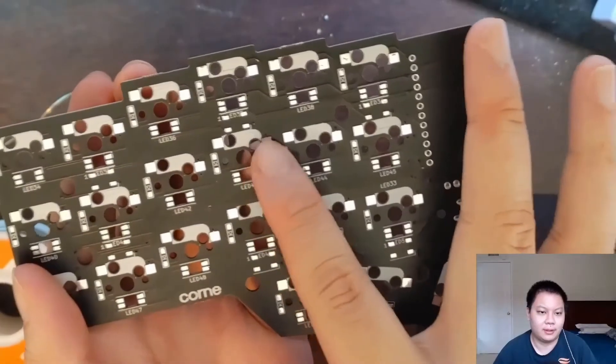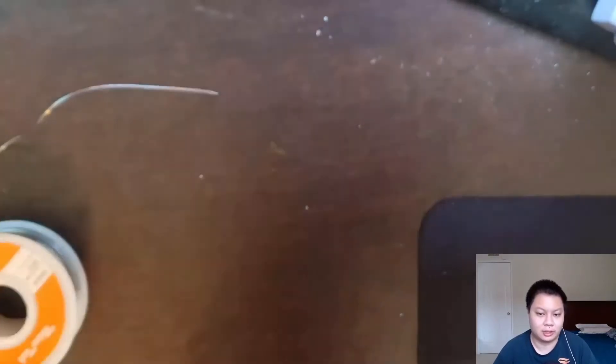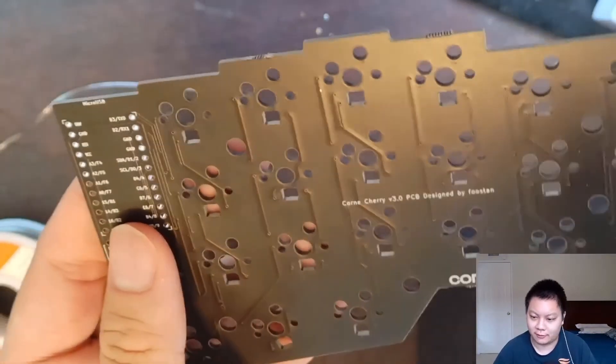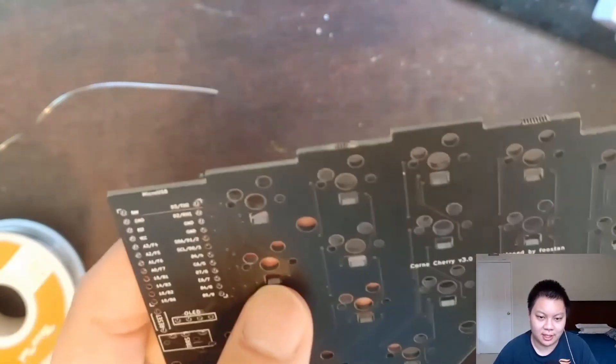For the PCB, we have areas where we put sockets and where we put the diodes. The Corn is not reversible — there's a clear front and back. The Lily58 is reversible, there's no clear front and back; you can use whatever side you want, just make sure you're making a left side and a right side.